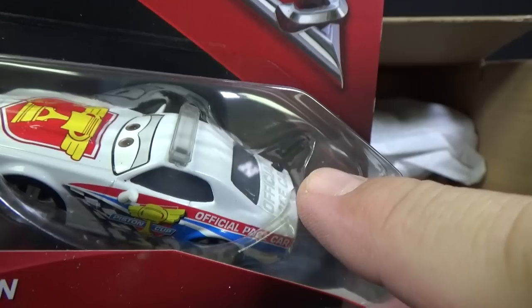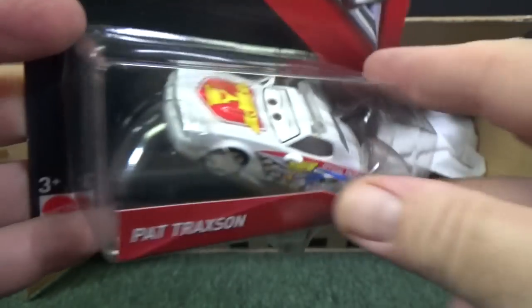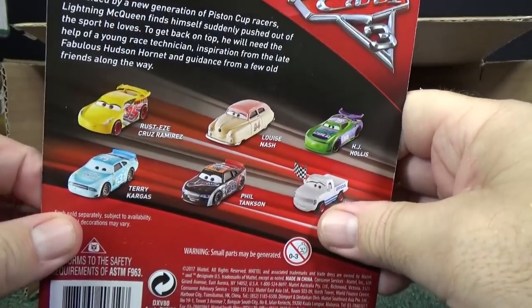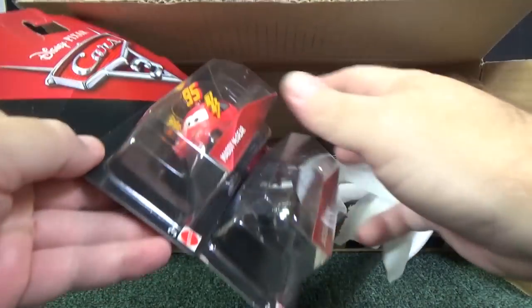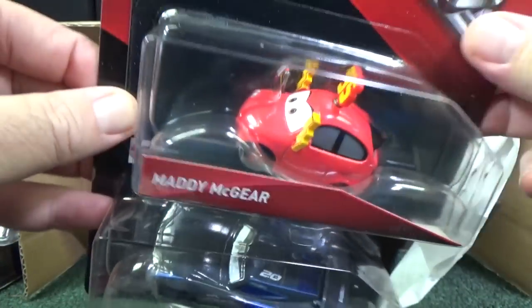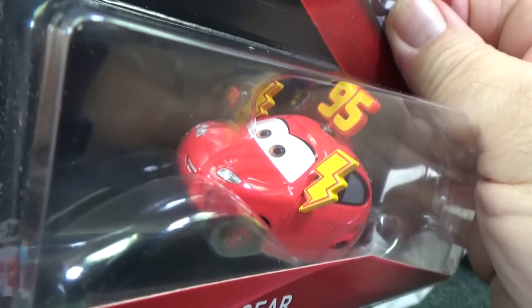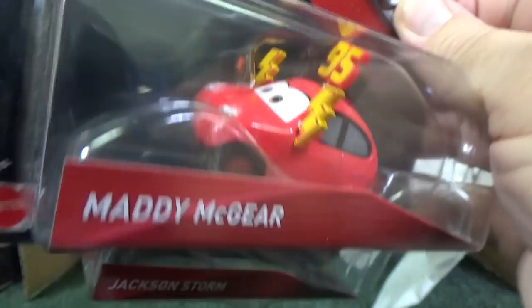And over here, check it out — you have an antenna in the back right there. Official pace car. Not a chase. I don't even know if this case is supposed to have a super chase. Matty McGeer — I wonder who. It's a fan for Lightning McQueen, that's for sure.